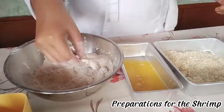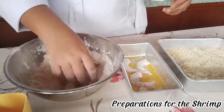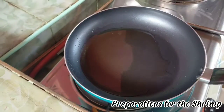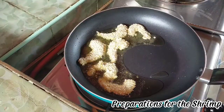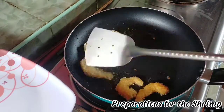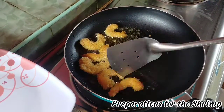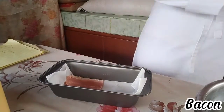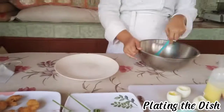To harvest the shrimp, add sugar. Bacon. Plating the dish.